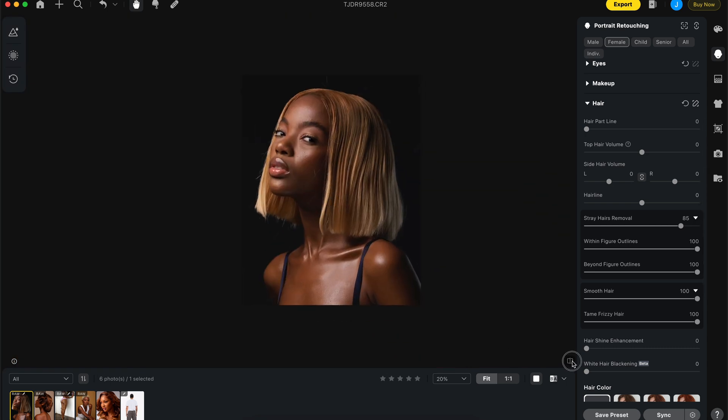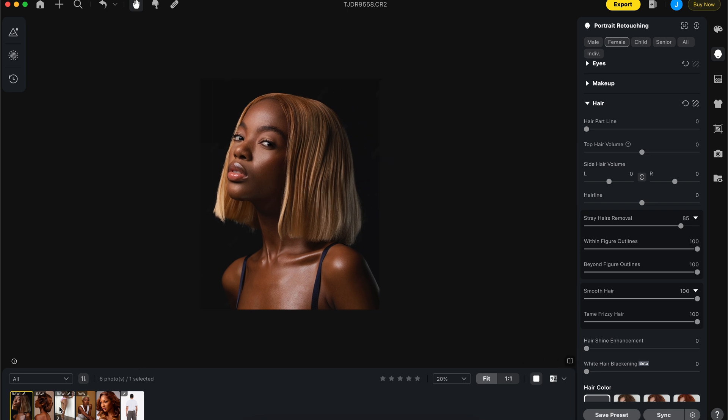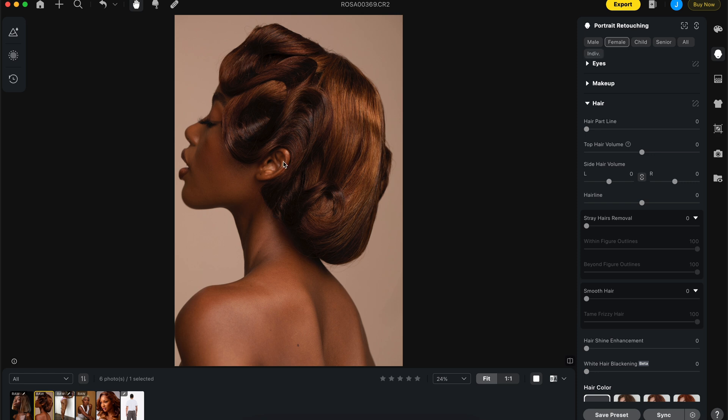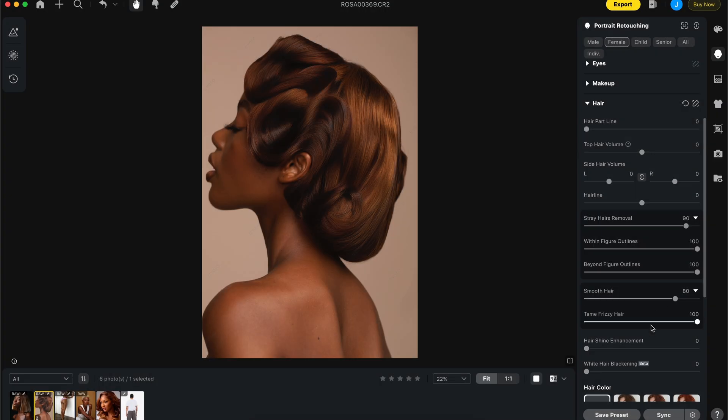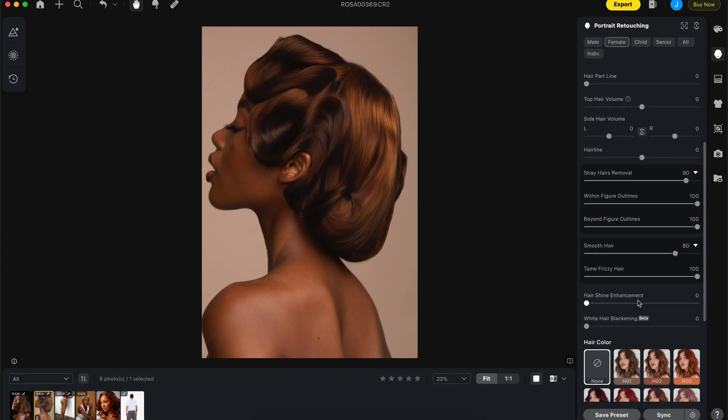Moving on to the next image — this one I remember shooting. I did my own manual retouch version which I'll probably put on screen for you to see. I'm going to keep smooth hair at 80, and I also want to mention the hair shine enhancement and the white hair blackening feature.